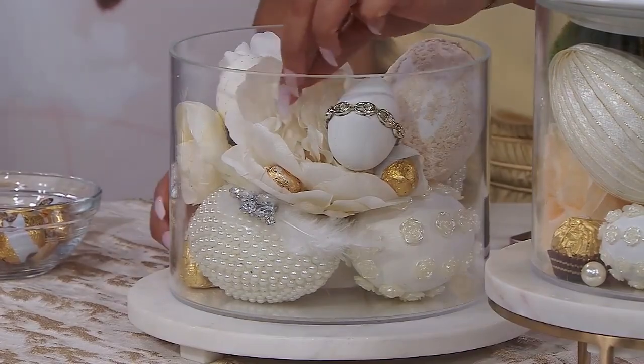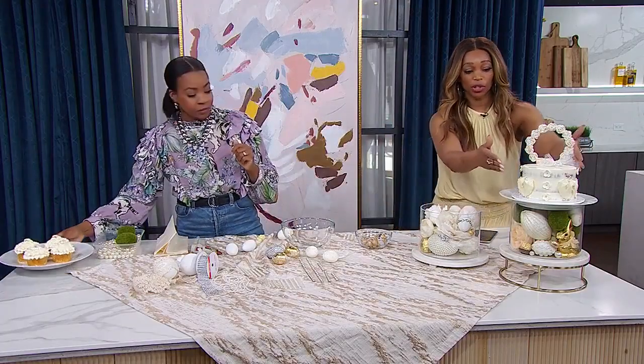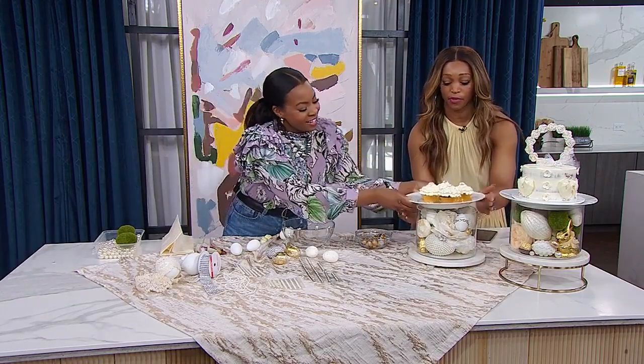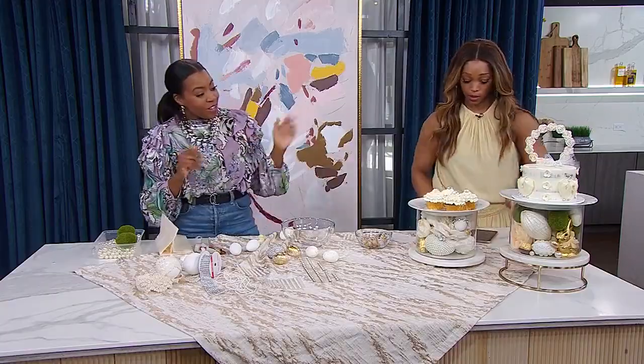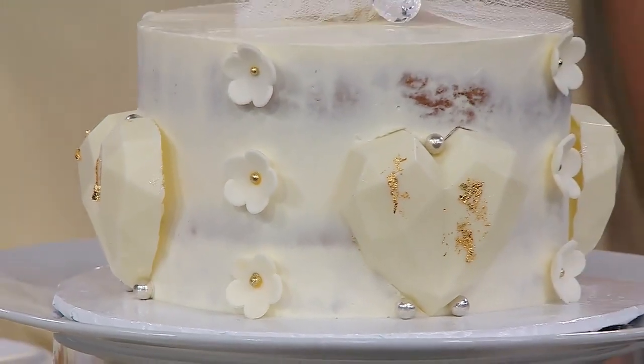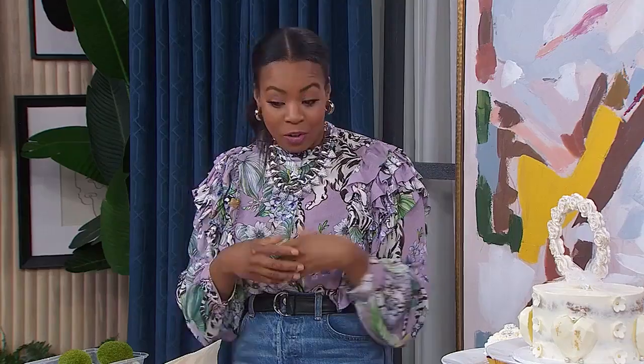This is really easy — I have a little trifle container and you can do the same thing. I just want to mention where the cake and beautiful cupcakes are from: we got these from Cakestries, a wonderful baker. It just sets it off — once you have that on your dessert table or in the center of the table after dinner, you can enjoy it. Find step-by-step instructions for these DIYs at cityline.tv.